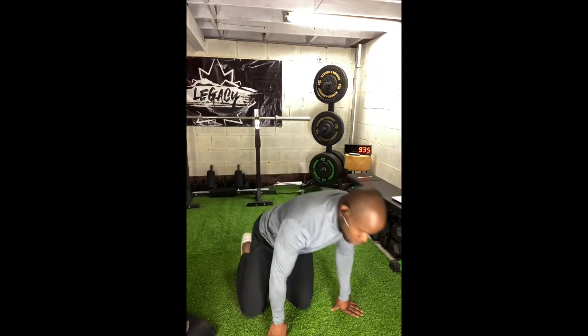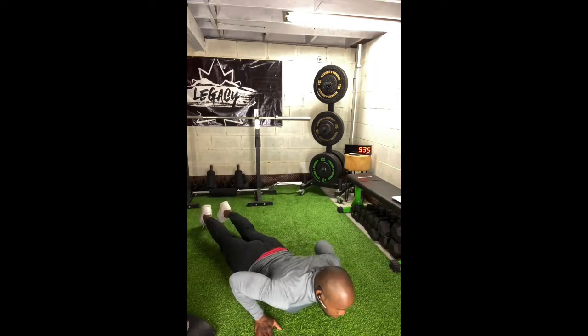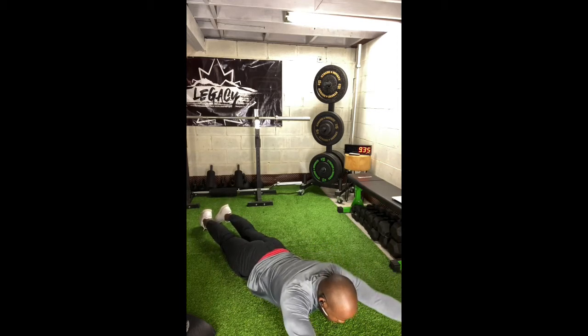The second movement is back extensions, done on the ground in a prone position. From here I'm going to lift up and back down, lift up and back down.